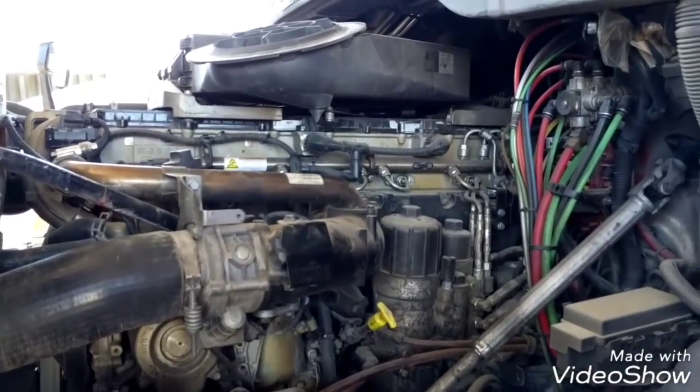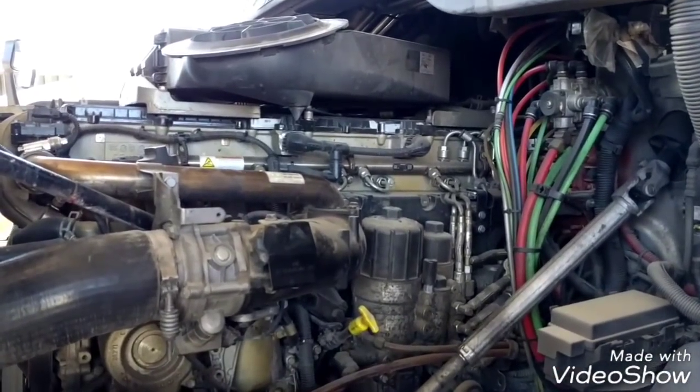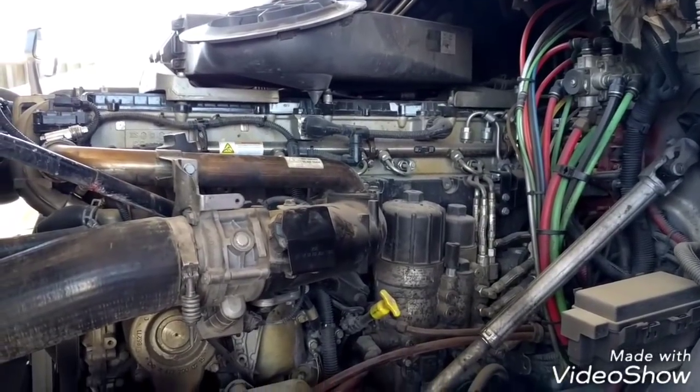Hello everybody, today I'm going to show you how to replace the injector caps or injector sleeves on a Freightliner Cascadia.